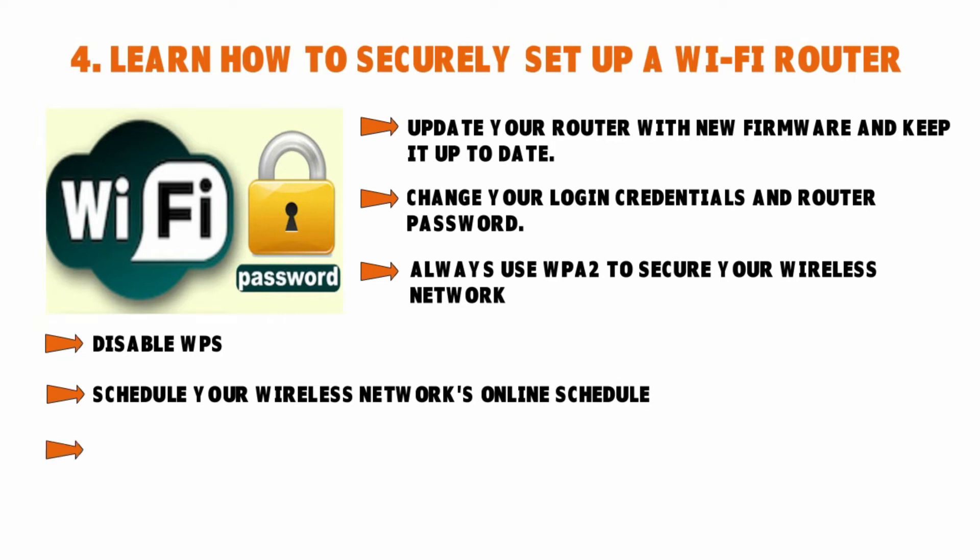Next, get rid of any risky or unverified services. Disable remote access to your router when you are actively connected to it. For example, UPnP — Universal Plug and Play — is an easy way to allow devices to find other devices on your network, but it can also alter the router to allow devices from other networks to access your device. Unfortunately, over the past 5 to 10 years, this has helped hackers introduce malware and viruses by bypassing the firewall.